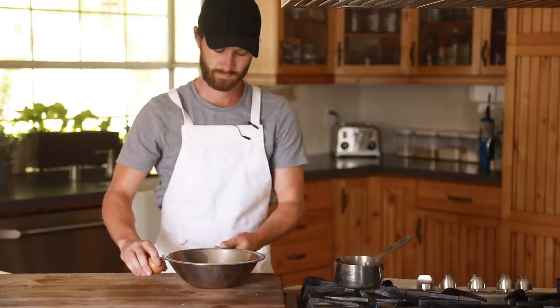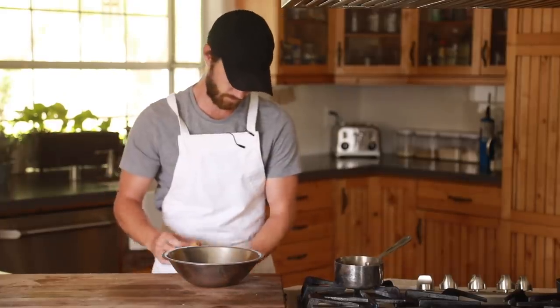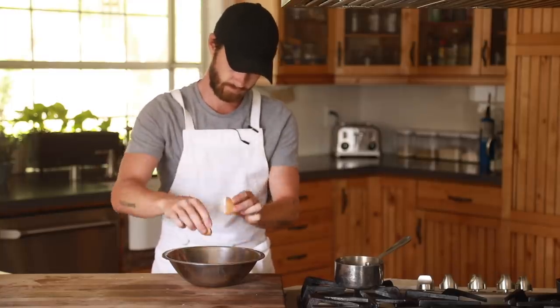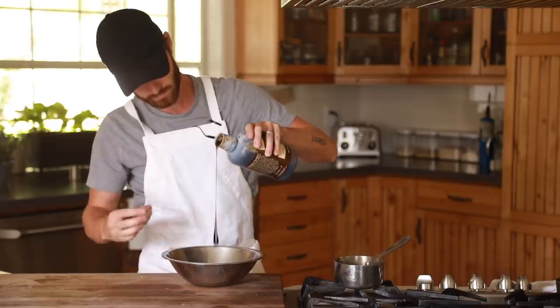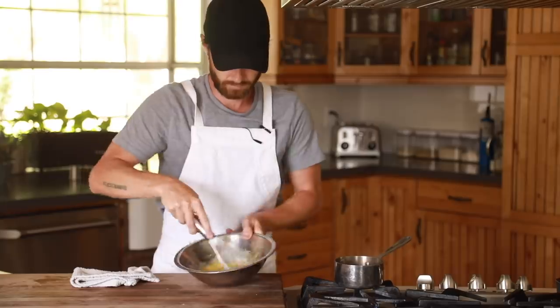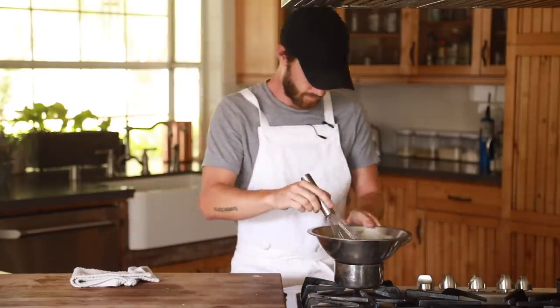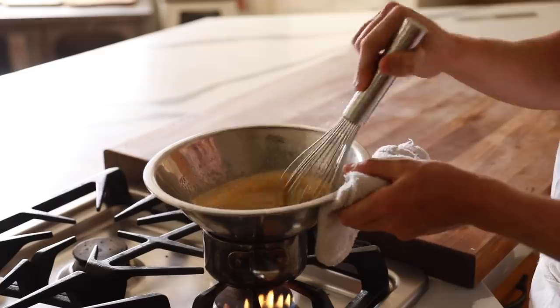Now it is time to make the filling. First up, you're going to crack your whole egg and egg yolk into a mixing bowl. Add in the sugar along with the vanilla extract, then give it a good whisk until it's frothy. After that, put the bowl over a pot of boiling water and constantly whisk until the mixture becomes thick and forms thick ribbons when you drizzle it over itself.